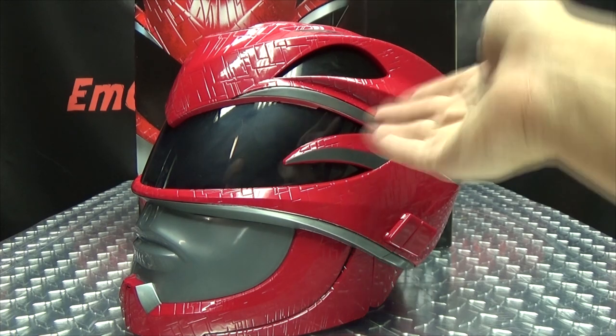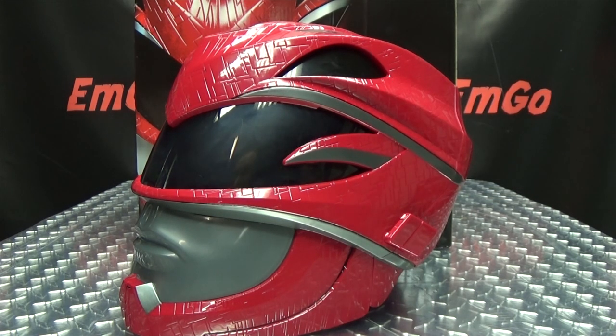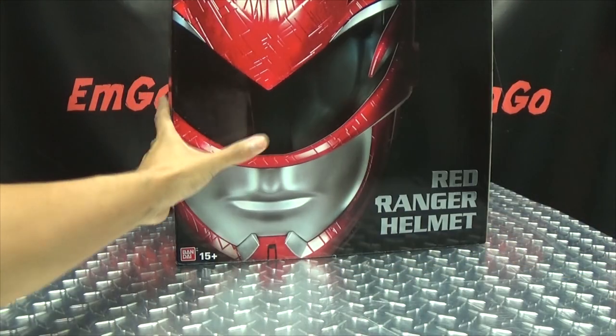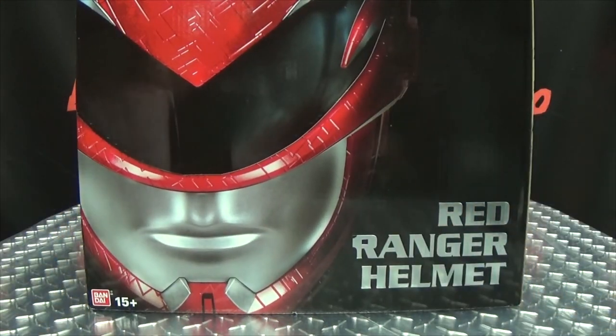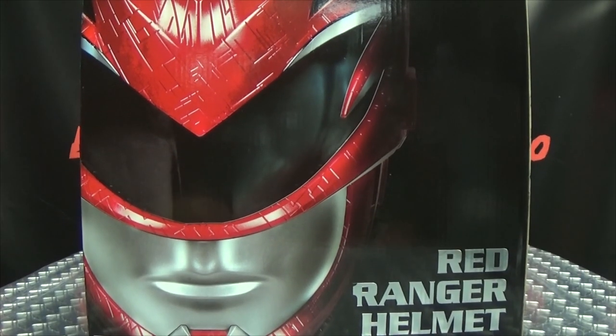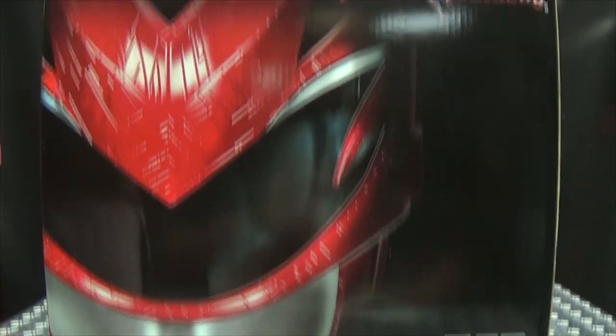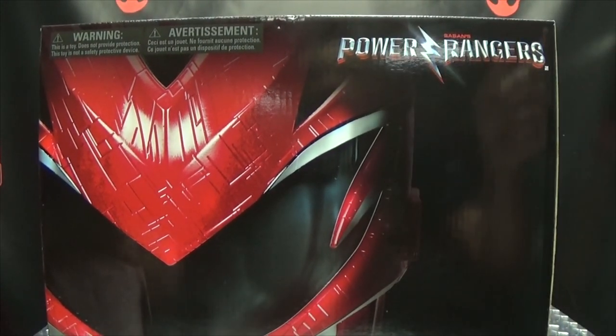So here we are, and there it is! First and foremost, as always, we'll take a quick look at the packaging. This is quite a large box. You can see right up front a nice big image of the helmet — Red Ranger helmet done in silver — with the movie logo up in the corner.